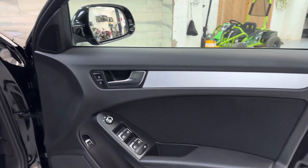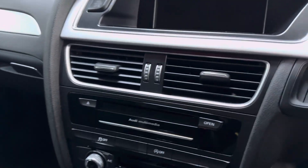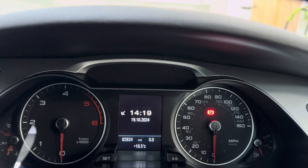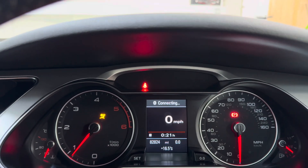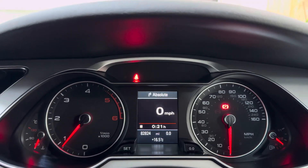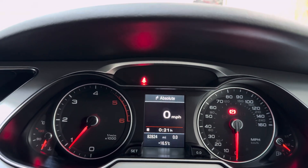Electric windows and mirrors, auto lights and wipers, satellite navigation, climate control, cruise control. 82,824 miles — and we'll just start her up for you. As you can see, it does start without fault. As I say, it's just been serviced — new cam belt, water pump, discs and pads.